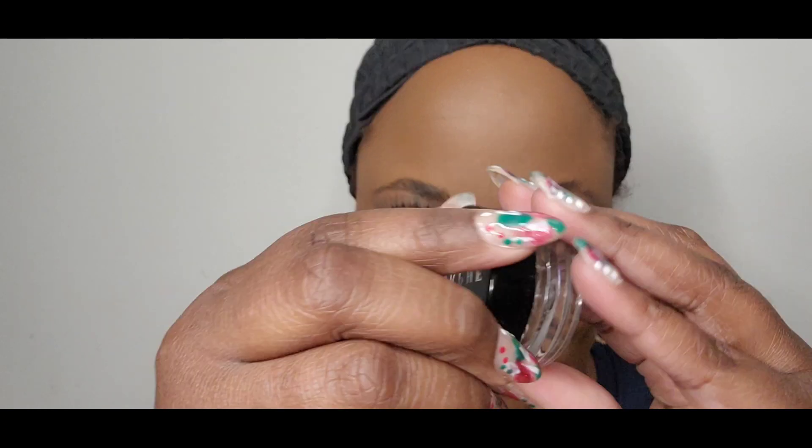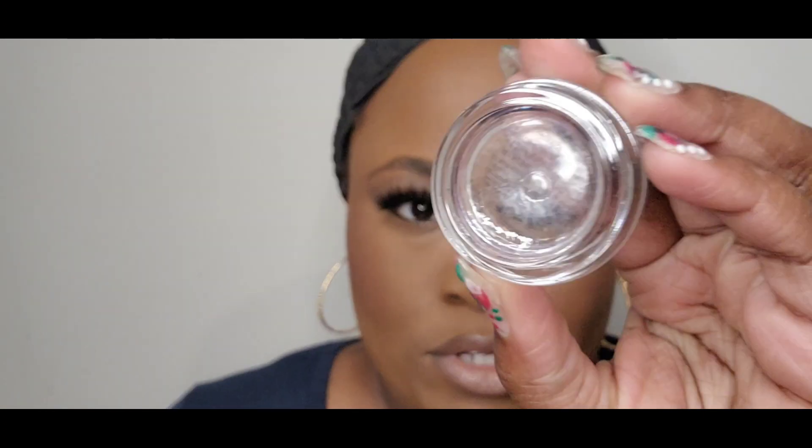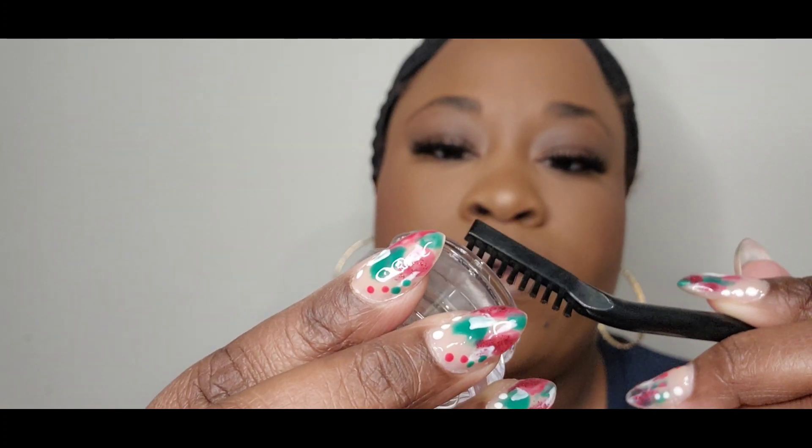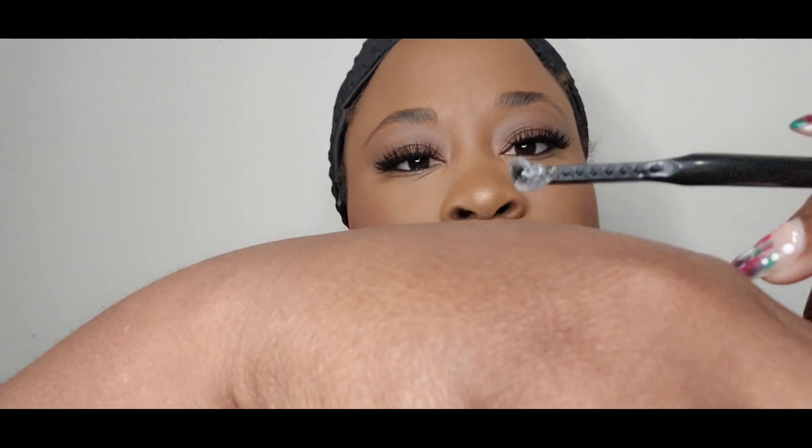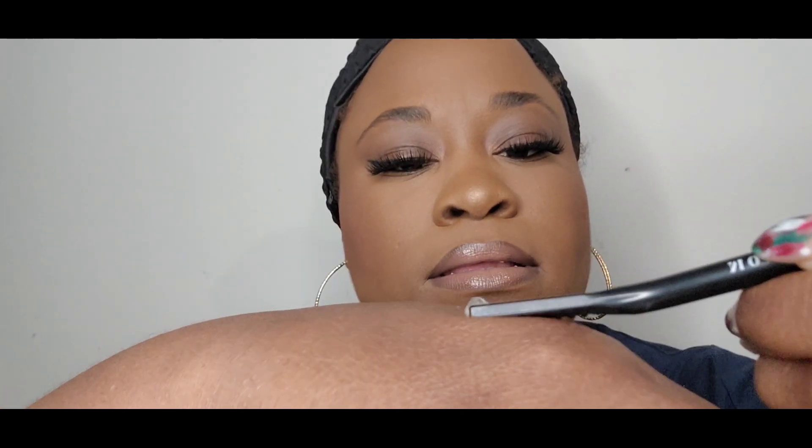I've bought this type of freeze gel before — I believe it's by e.l.f. I really didn't care for it, but we're gonna try it anyway.